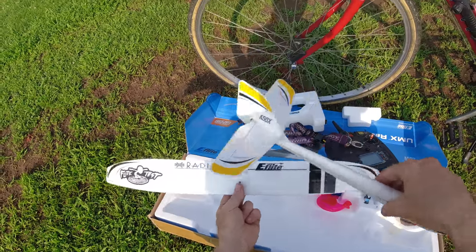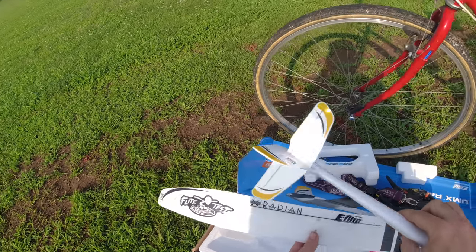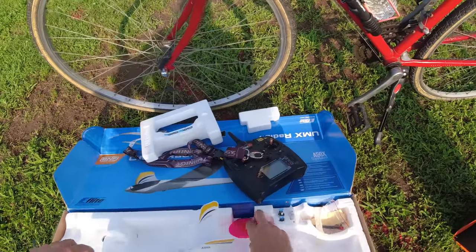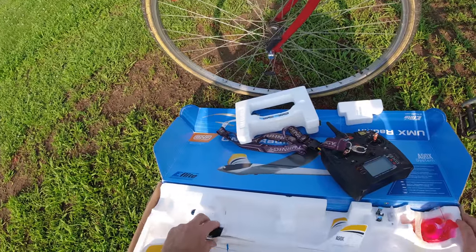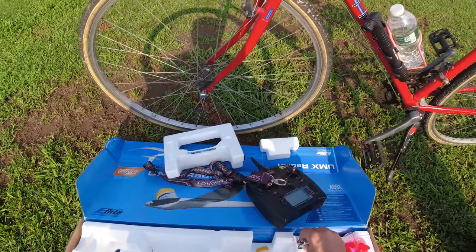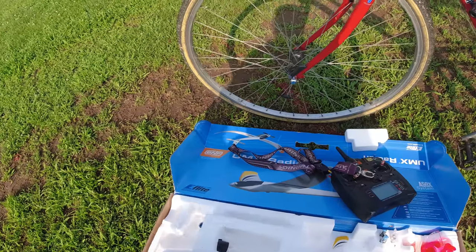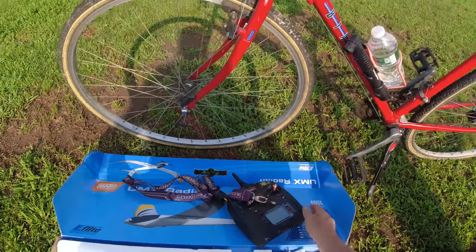That's the wing orientation. E-flite is the company — the Radian UMX. Flight Test is one of the places you can visit and check out RC hobbies — those guys are unbelievable. When I'm finished with the battery, I put it upside down — so I know that battery was used. I don't have to be out here all day for five minutes of fun; some people have to be out here for hours.